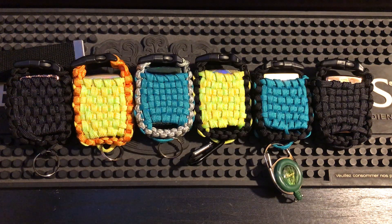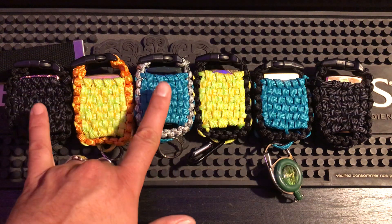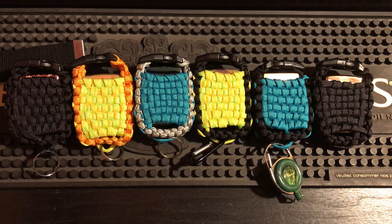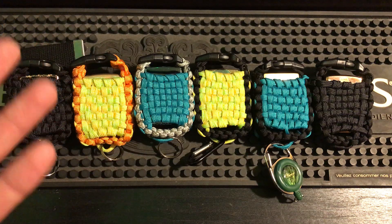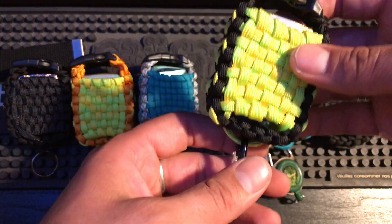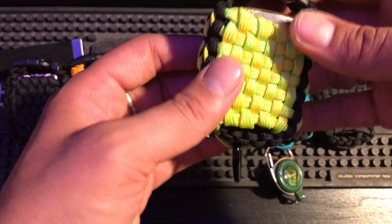Hey everybody, how you doing? I made some pouches here for y'all today and I just want to take you over and show you them. These are the ones that are available except these two — this one's Mike's, this one's Hemi's, they're already gone. But if you were going to order one, I just wanted to show you what you'd be getting and how I made them. This one here's my favorite, so that's why I picked it up.